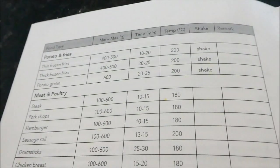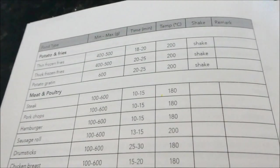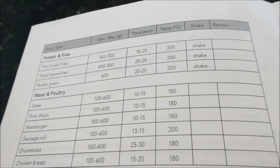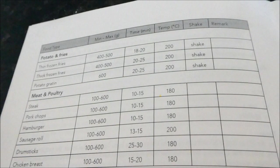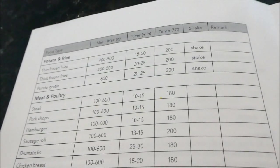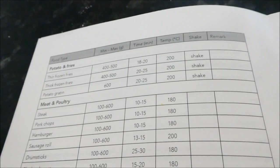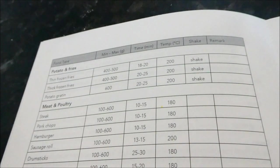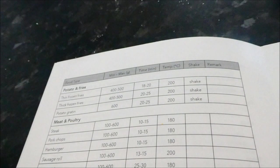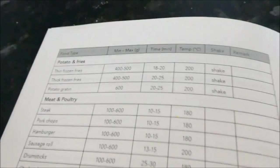Everything's done in five minutes and it came out really nice and crispy. I'm a gadget queen — the amount of gadgets I've got in my kitchen is ridiculous. I've got a spiralizer, a three-in-one juicer blender, a popcorn machine, a food processor, and even a dehydrator!